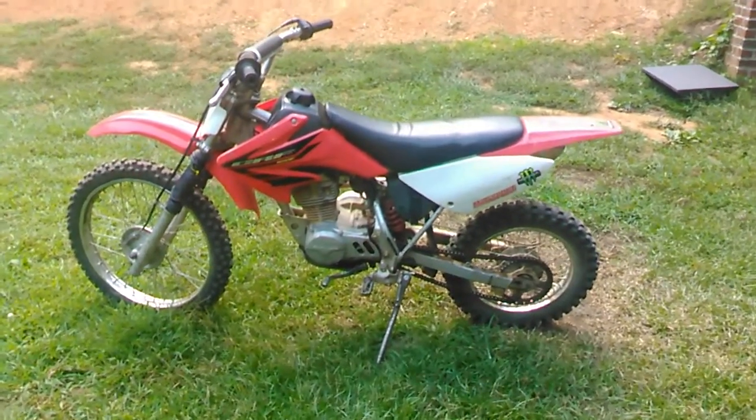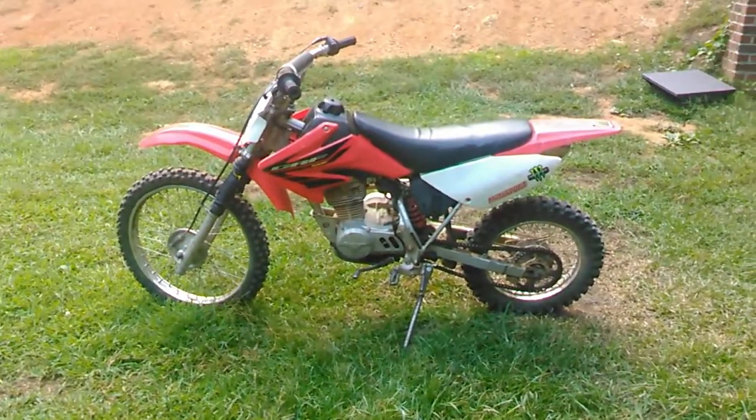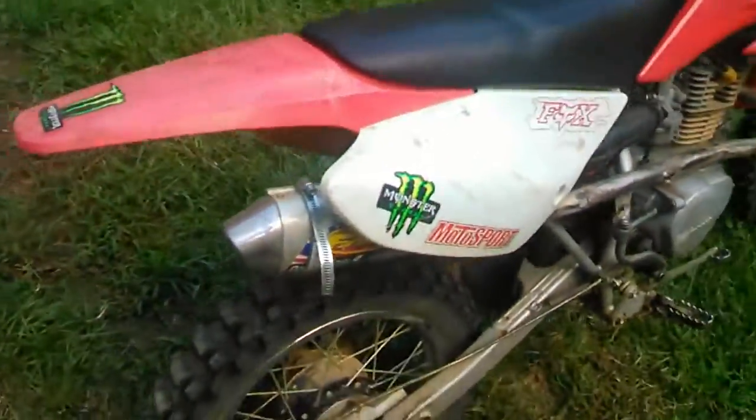This is going to be a video on my CRF100 mods. This is a 2004 CRF100F with a FMF pipe — it's a PowerCore 4. I have the hose clamp on there so I can put things over the exhaust when you wash it.